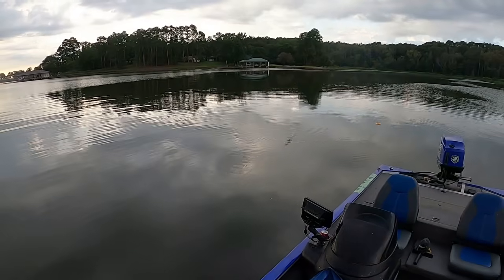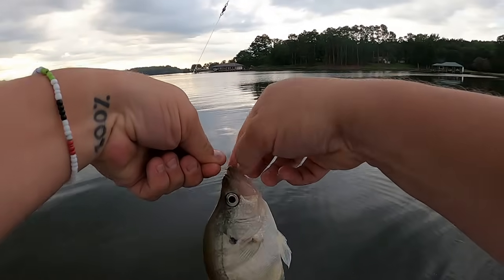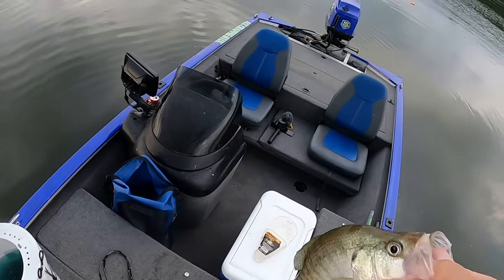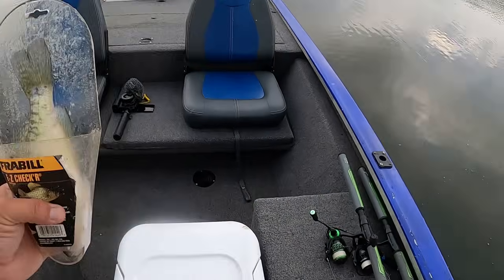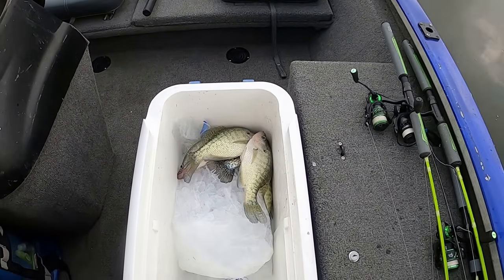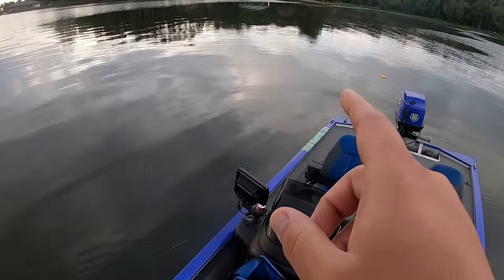Oh my gosh, there he is! Hey, if they're all ten and a half to eleven and a half inches, that's still good eating. This one's going to be pushing it a little bit - he's just shy of ten and a half, but we'll go ahead and keep that. I caught one off camera earlier - that's five keeper crappie right there, five keeper crappie in maybe ten minutes. I'm telling you guys, this fall crappie fishing 2023 - it's on!